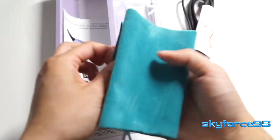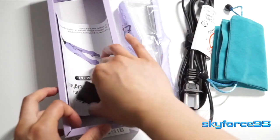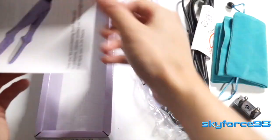Next we have a cloth carrying bag so you can use this to store your straightener when you're not using it. And then we have a power adapter from the US plug to a European one, if you are using 240 volts instead of 120 here in the US.